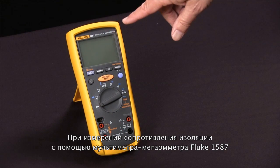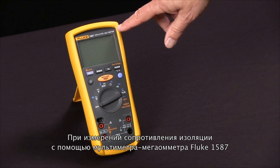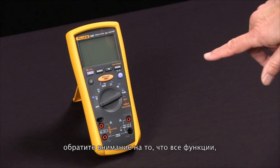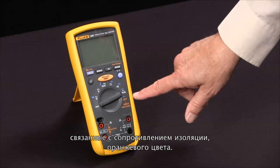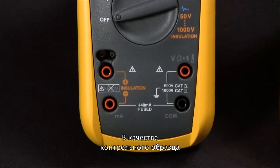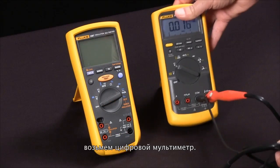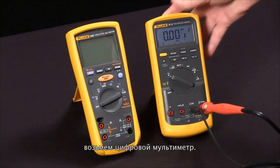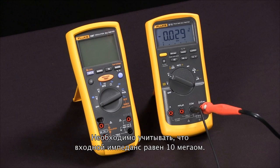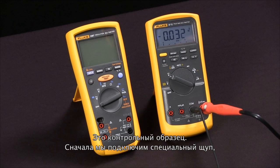To measure insulation resistance with our Fluke 1587 insulation multimeter, we first notice that the functions that relate to insulation resistance are all in orange. First, we're going to bring in a test specimen — a digital multimeter — and we're going to use the fact that its input impedance is 10 megaohms as a test specimen.